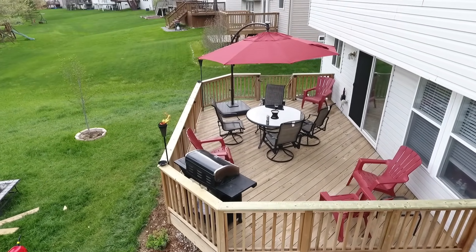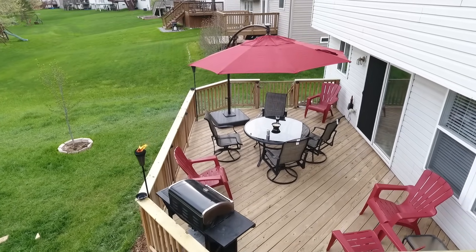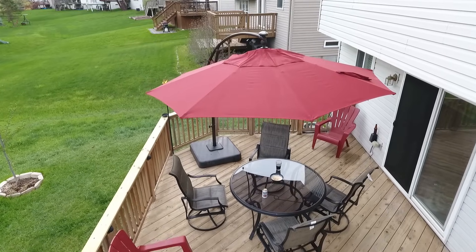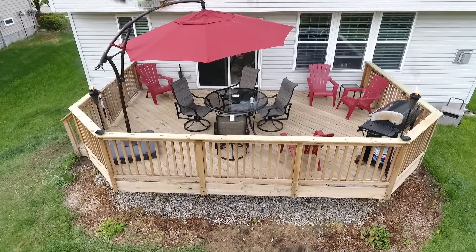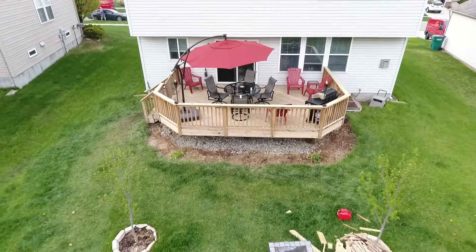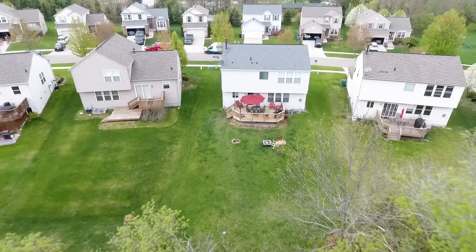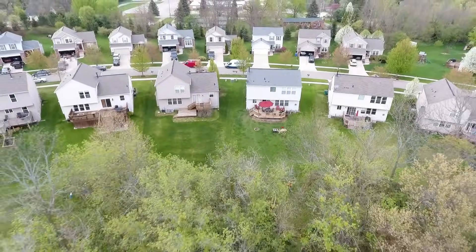Other than that, it was just replacing some screws, adding screws where the deck was wobbly, and fixing some of the tread on the stairs to give it more structural support. Thanks for watching — if you haven't yet, make sure you hit the subscribe button and we'll see you in the next one.